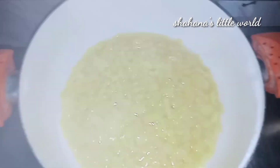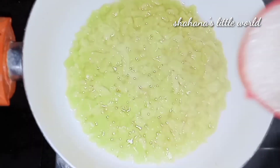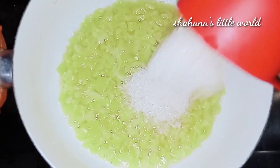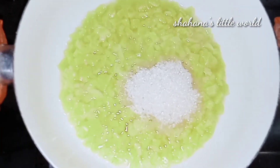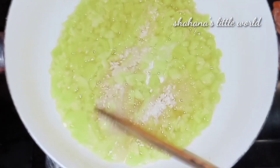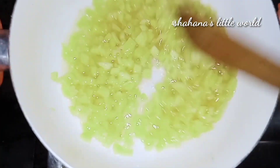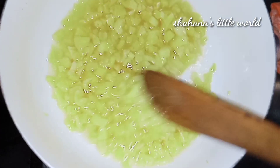We will add 1 cup of sugar. Before we mix it in the pan, you will add a portion. I will add 1 cup in the pan and mix it.